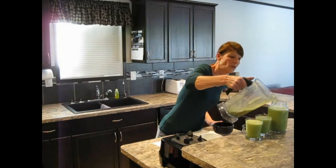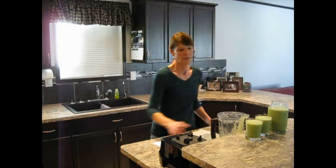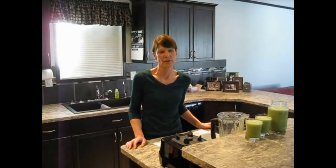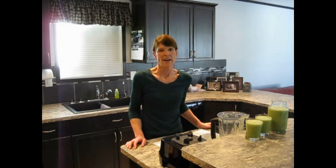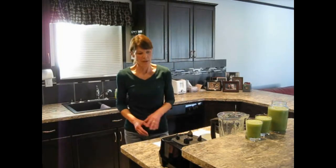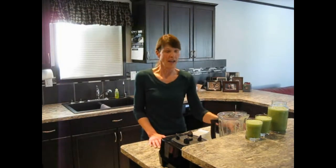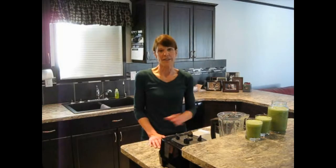Green smoothies are high in fiber. They're also high in natural sugar, of course with your bananas and your apples. But the greens have a lot of fiber in them. I can drink a glass this size every day and I'm fine — you have to listen to your body.